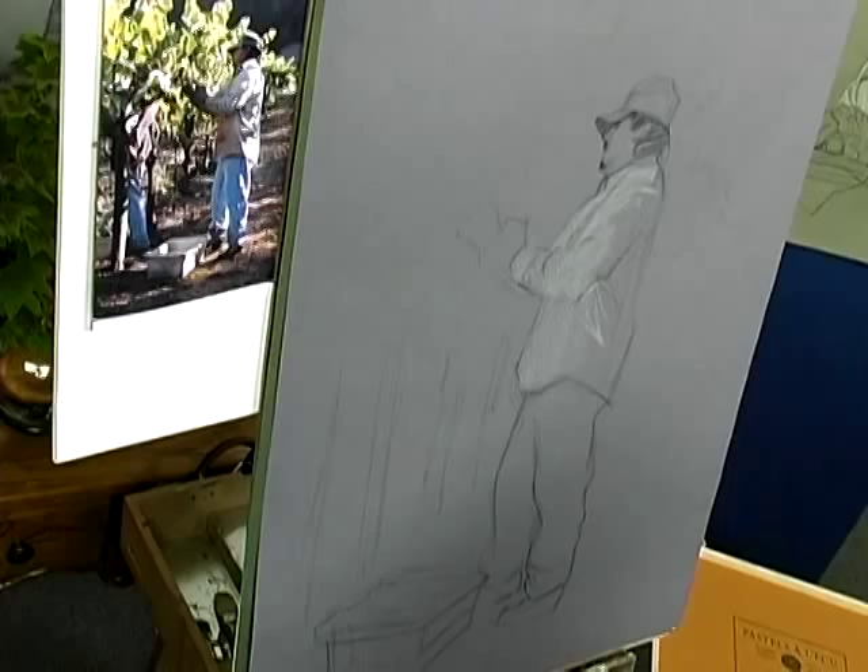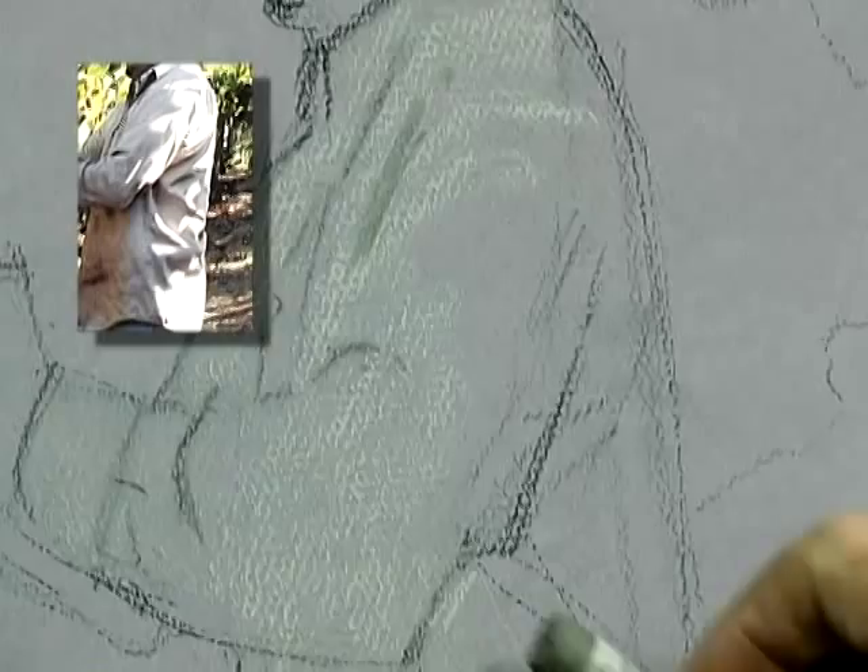I'm going to switch over to a soft pastel because I can probably come up with a closer color. I have much more of an array of colors to work with.